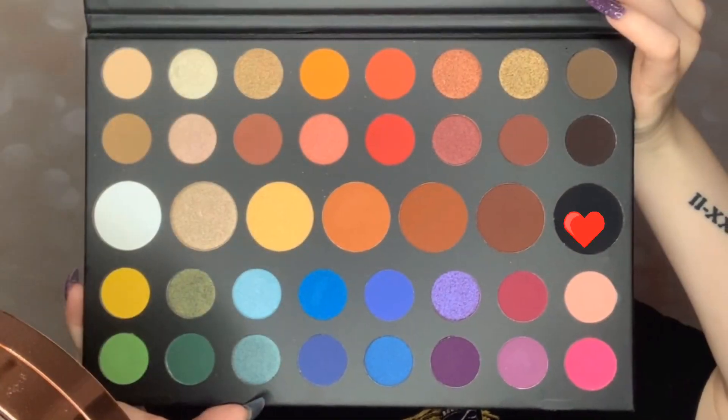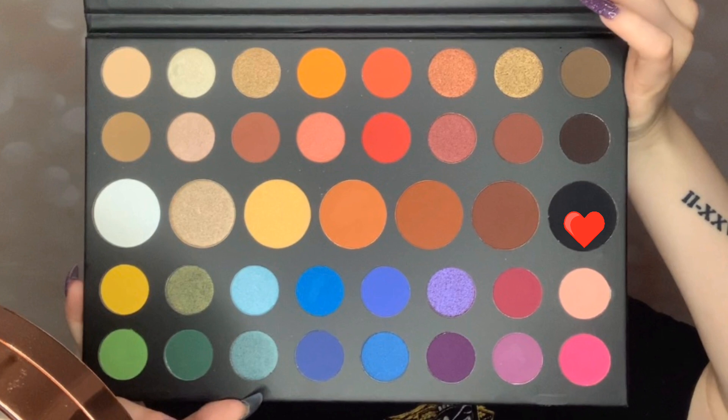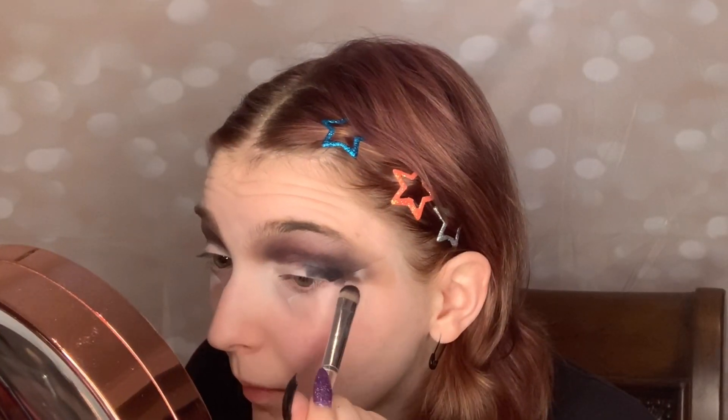Now taking the black shade in the James Charles Palette and putting that all over my lid with a flat packing brush, kind of creating a cut crease with this black shadow, but we'll also be blending it just a tad — not too much.